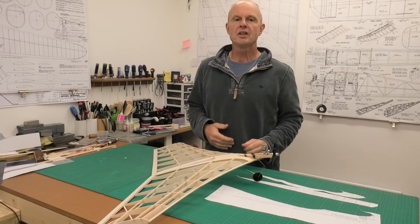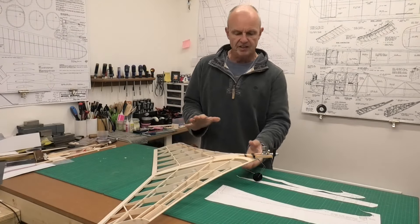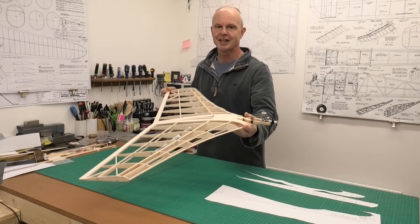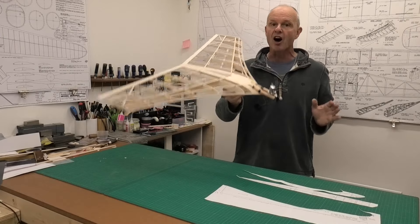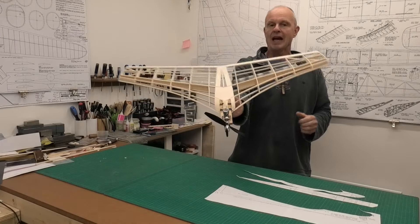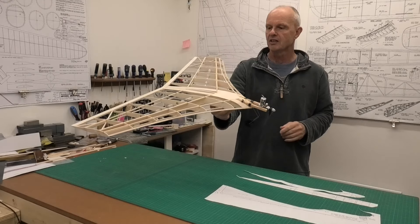Hi there, welcome to this build of a 1950s futuristic looking flying wing. This is the ION, designed by Pete Fisher, and I think he designed it in 1957.